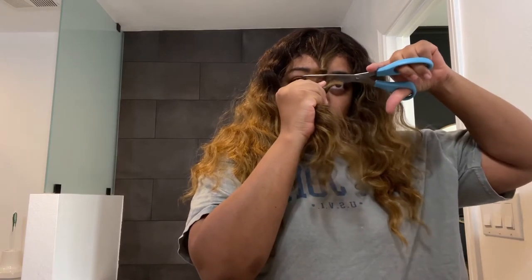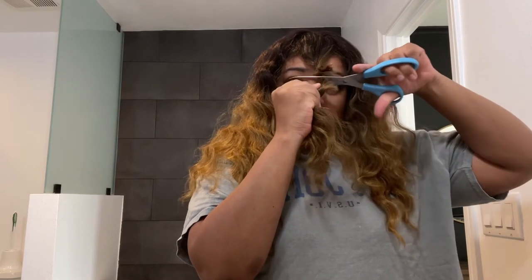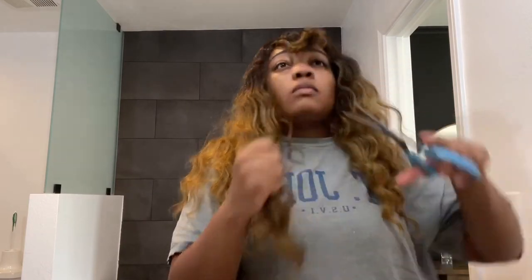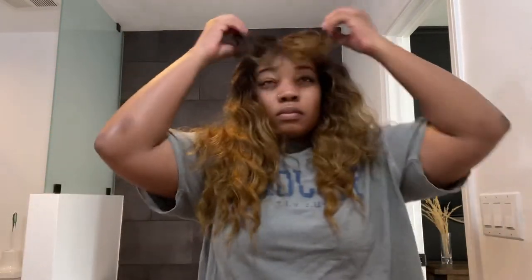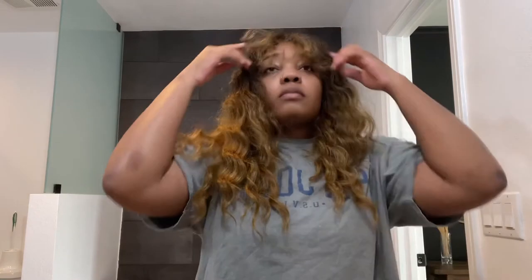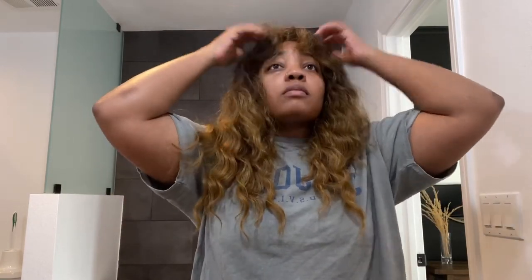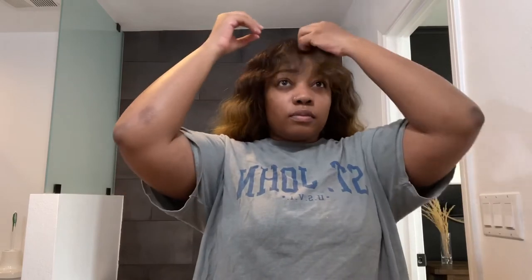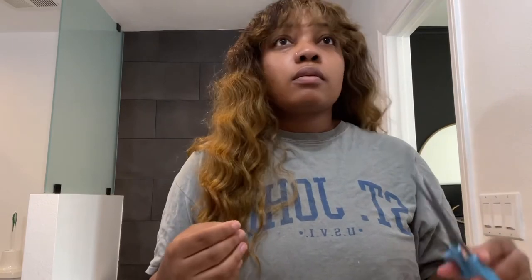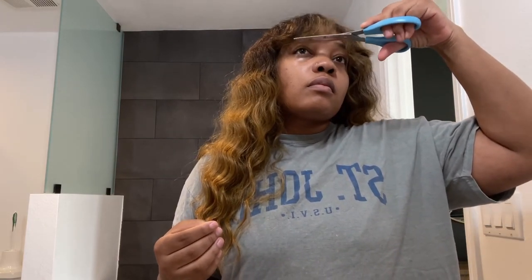It only took me a couple of minutes to install this hair, and once I cut these bangs I've literally just been popping this wig on my head, doing a little bit of makeup, and on my way. If you're interested, I'll have all the information down below. This is a really great unit — I love it so much that I bought two. They have other colors as well; I might get a black one. Let me know if you'd like to see another color review! That's it for me — enjoy the final look!